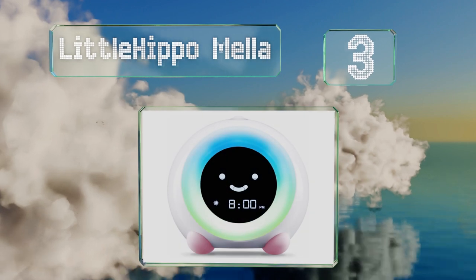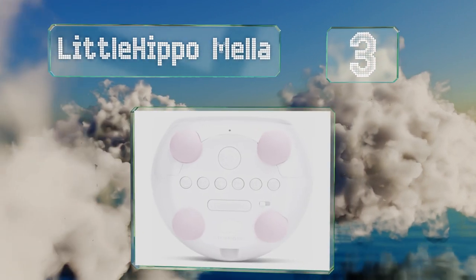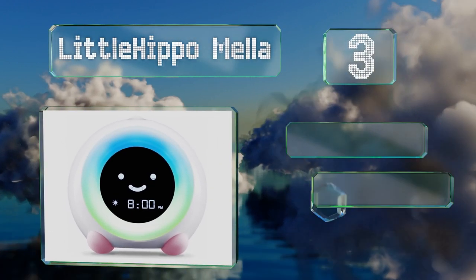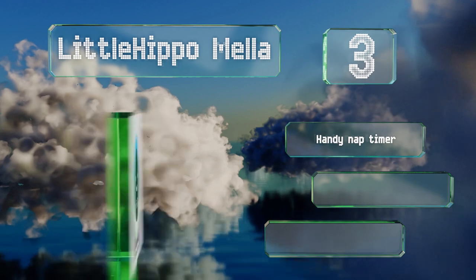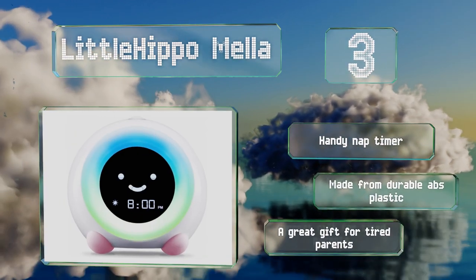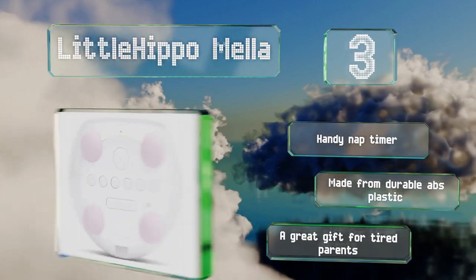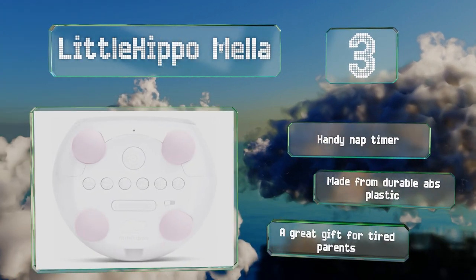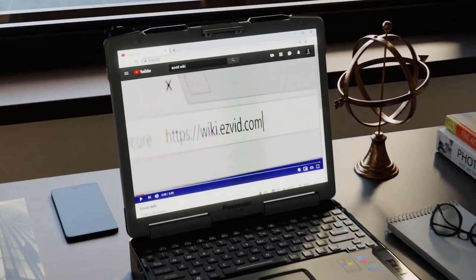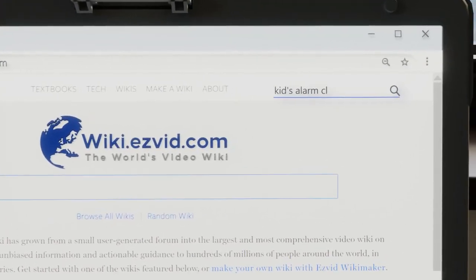Nearing the top of our list at number three, if your tot could use some sleep training, look to the Little Hippo Mella, which uses colors and facial expressions to designate when to be in bed and when to get up. It's thoughtfully designed with a small footprint and a user-friendly interface. It includes a handy nap timer, is made from durable ABS plastic, and makes a great gift for tired parents.